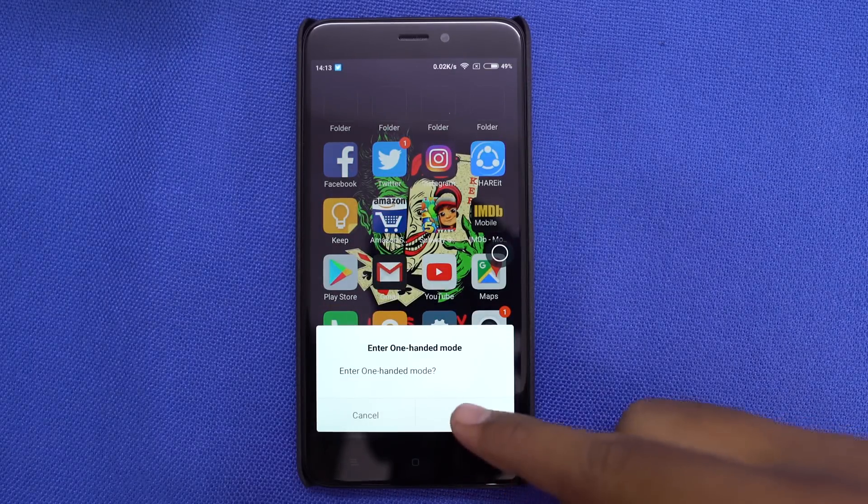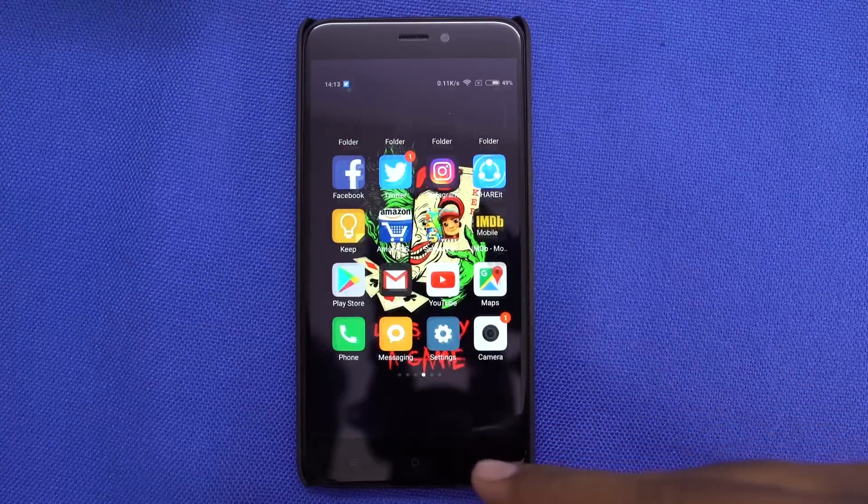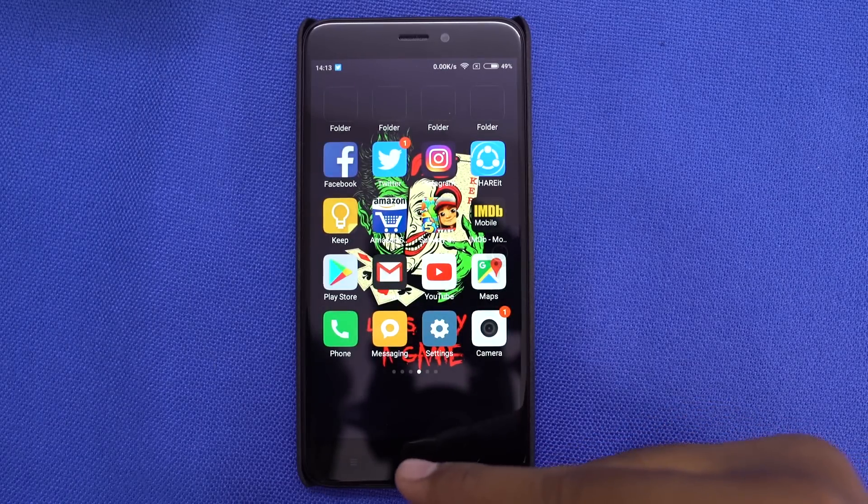If you think the Redmi 4 has a huge screen, you can shrink it down by swiping the capacitive buttons to the left or right starting from the home button. Do it again to exit the mode.